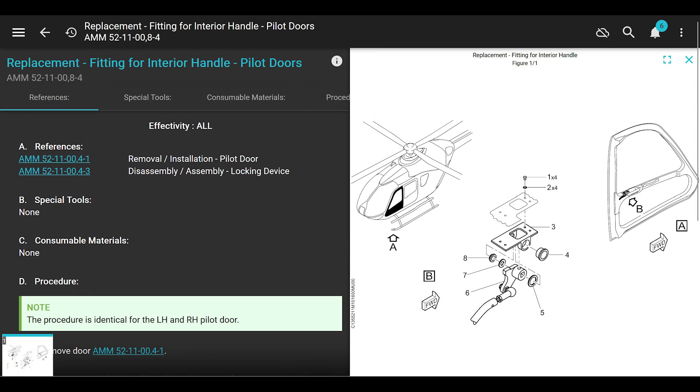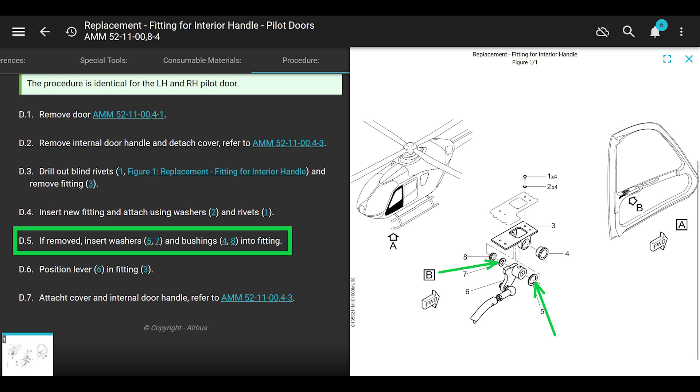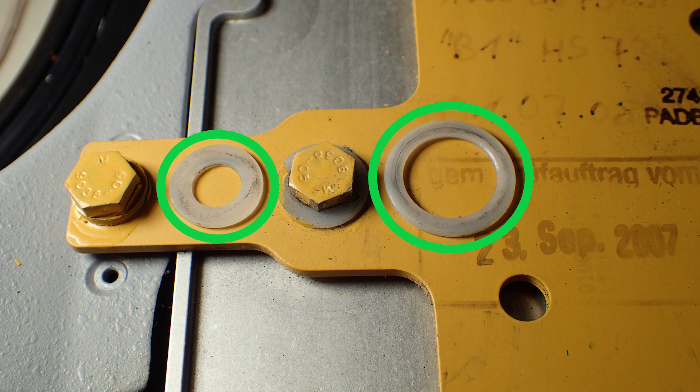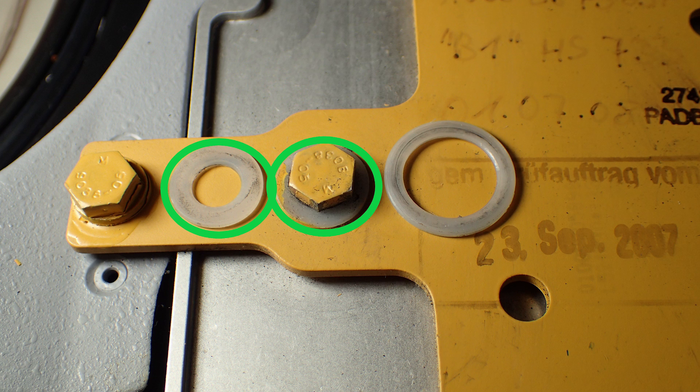If you did steps F, G, and H according to the manual without the washers, you did it wrong. On all the helicopters I've seen, the washers are just Teflon spacer washers that sit in there. The only place in the maintenance manual I've seen mention of them is in AMM 5211008-4 - replacement of the fitting for the interior door handle. It says in step D5: 'if removed, insert washers 5 and 7 and bushings 4 and 8.' Washers 5 and 7 are the washers I'm talking about. We can look these up in the IPC to find the part numbers.